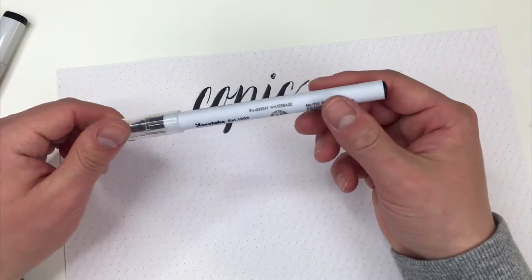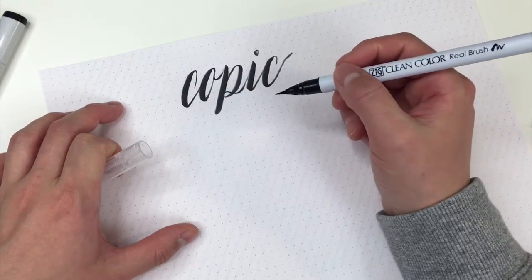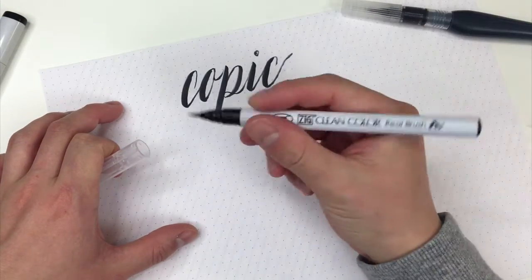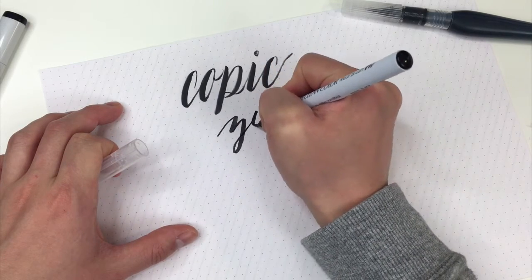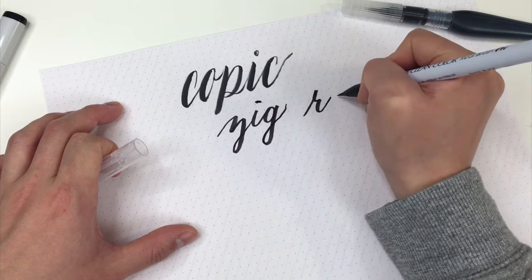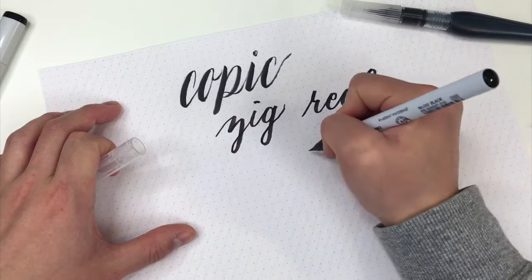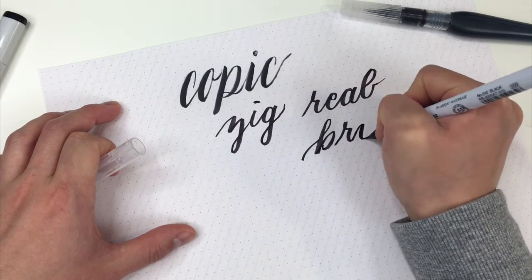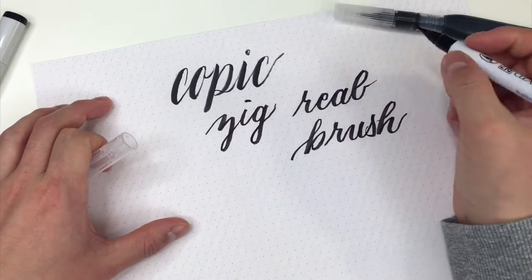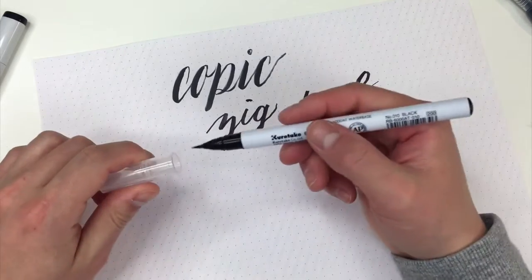Last, I have the Zig Clean Color Real Brush. This is a pretty fun pen to use — it has a synthetic tip. If I were to compare it to anything, I would say it's pretty similar to the Pentel Aquash water brushes. The tip is a lot more flexible than the Pentel water brush, but it has a fun effect, kind of like the Wink of Stella as well.